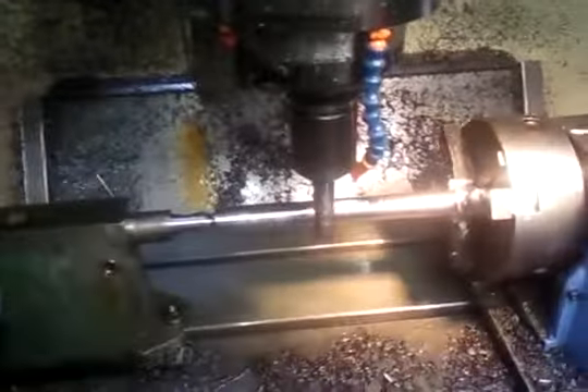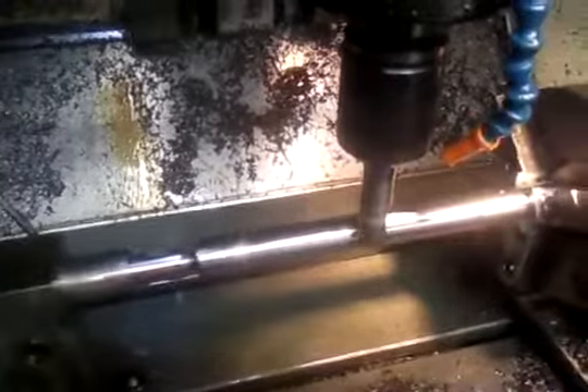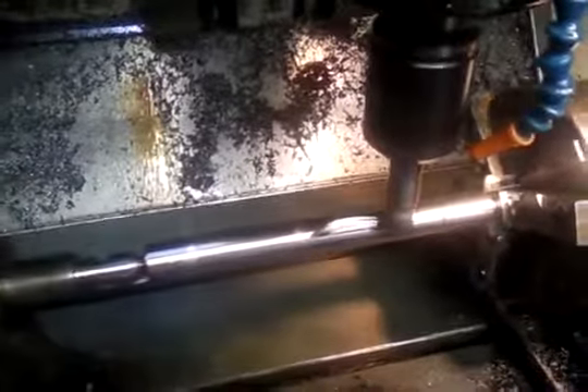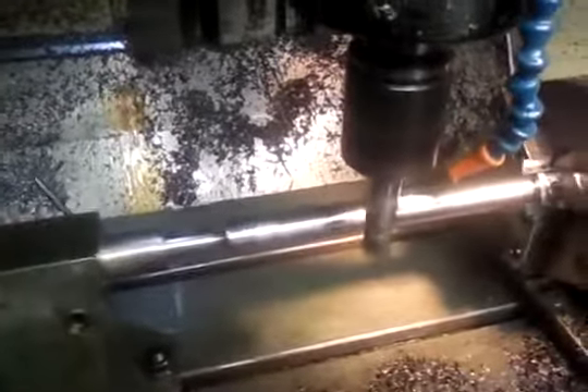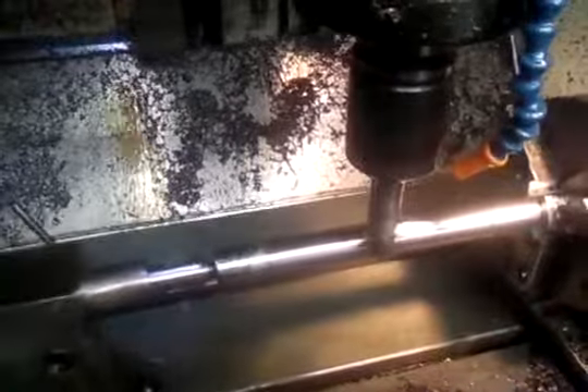Here we are doing a radius on the shaft. That is an 80mm radius, and the cutter is doing the radius. We've used a bit of AutoCAD — AutoCAD stuff like that — to get the start and end point.